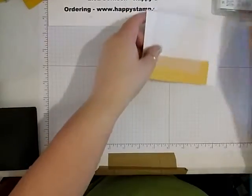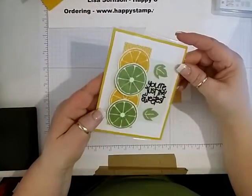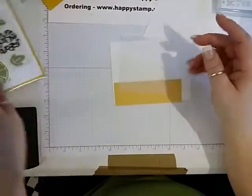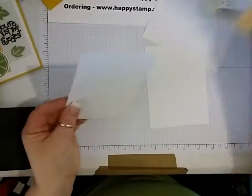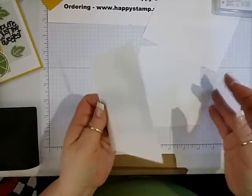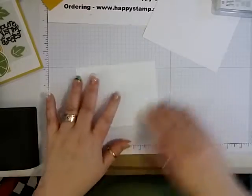The first thing I'm going to do is start on the lemons and the limes because they need to dry. So let's go ahead and get that going here. You're just going to need a scrap of whisper white.